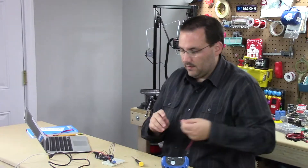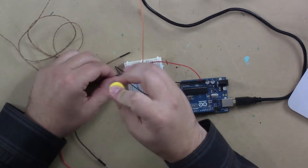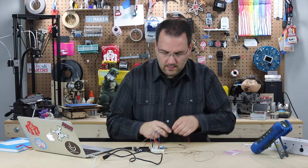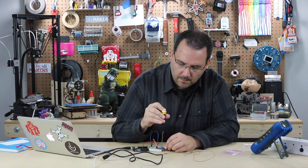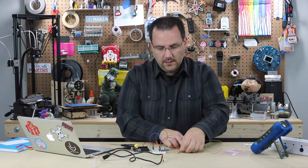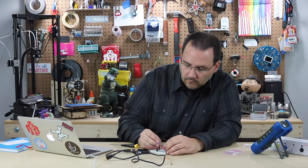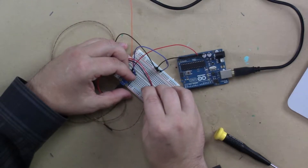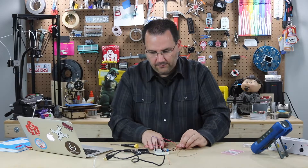So I'm going to take two male-to-male jumper wires and put them in there. Now those are really secure. I'll put those into my breadboard. And then these look like they're long enough on this end to actually get into a breadboard — if I just sneak them in, that's making a connection now. So there we go, it's all hooked up except for our data pin.